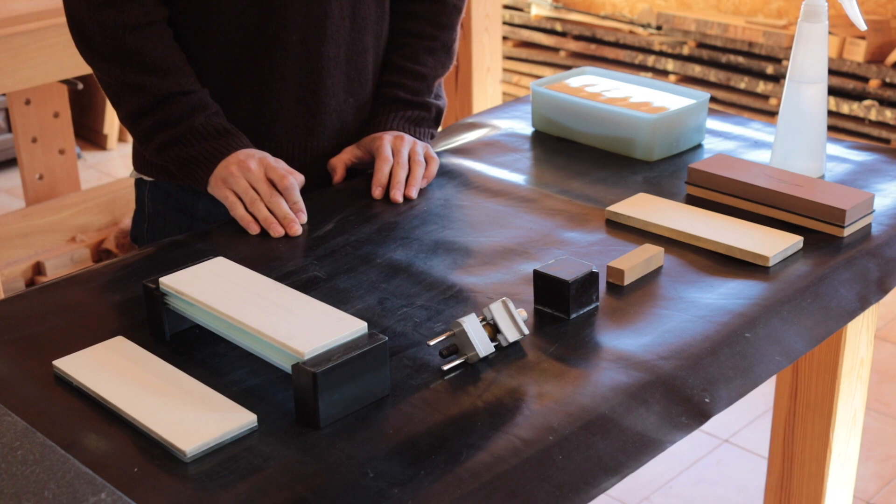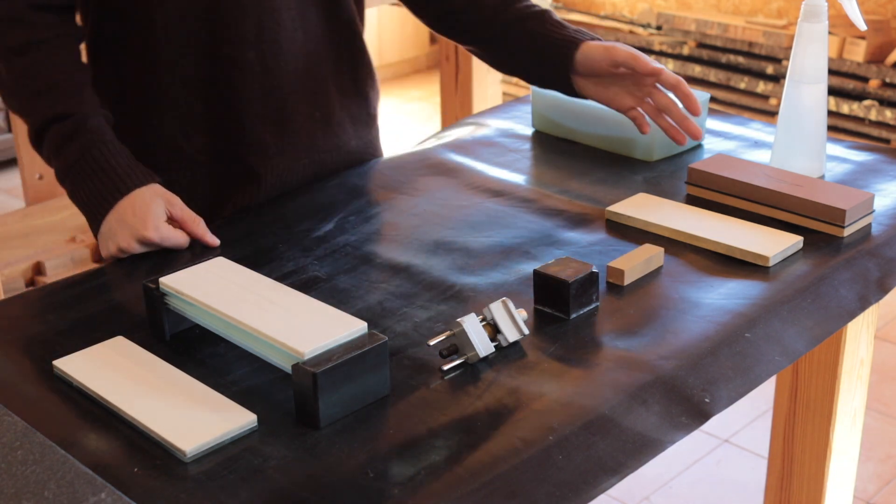I'll begin with some general advice for you. You should learn to love sharpening and make it an important part of your practice, just as much as dovetailing for instance. It should be efficient, it should be comfortable, it should be easy. For that it's best to have a dedicated sharpening station like this one, where everything is set up and you can go and sharpen with ease.